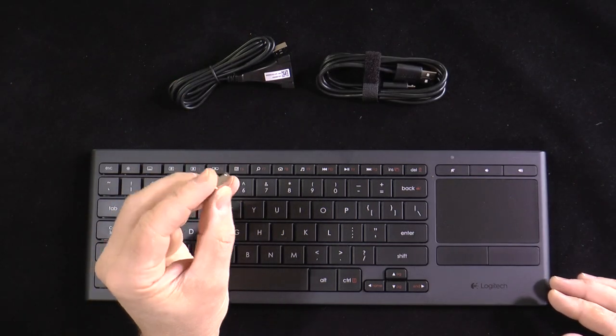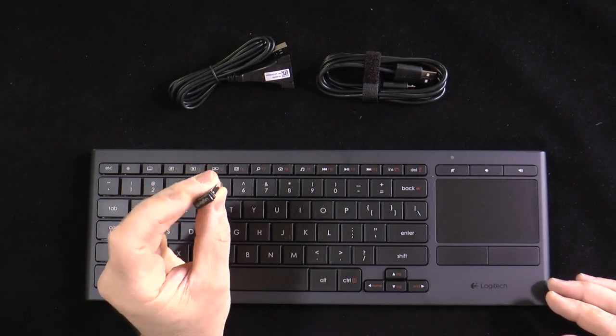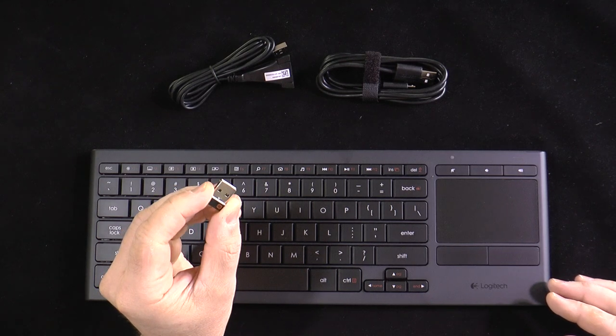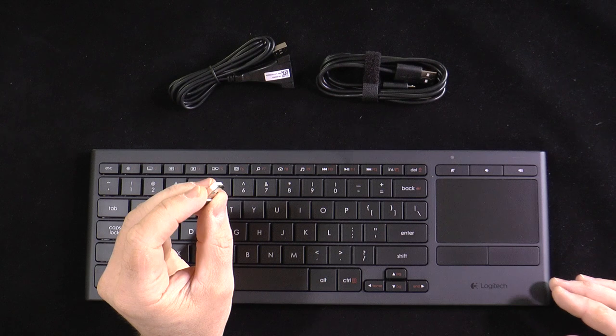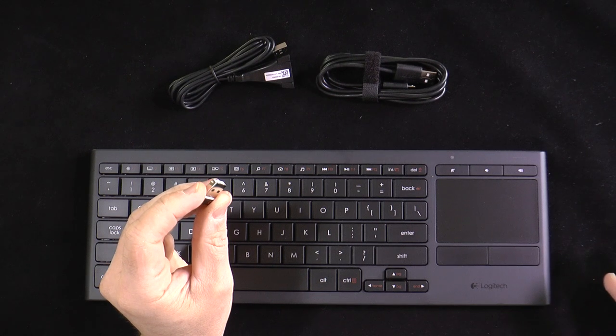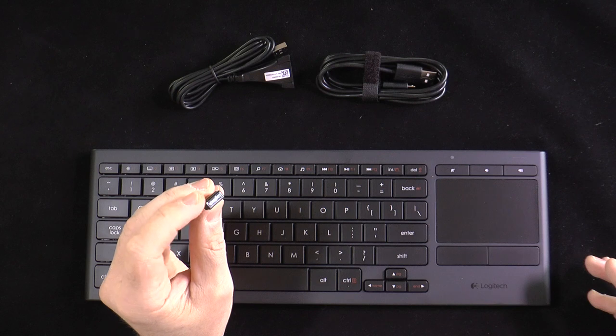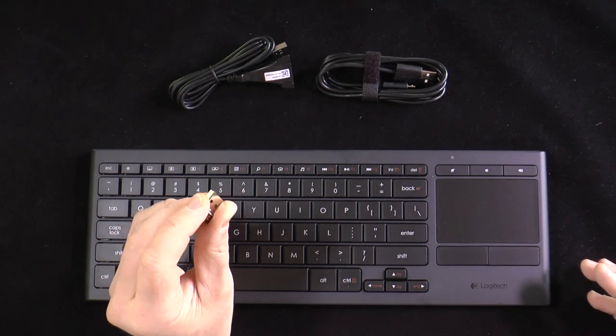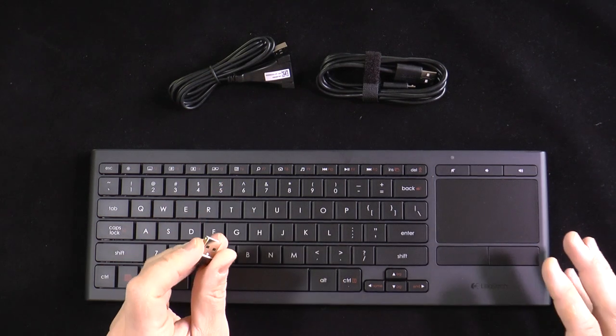The product ships with a small dongle. This is not a Bluetooth dongle — this is what Logitech refers to as a unifying receiver. It gives you corded reliability wirelessly by using 2.4 gigahertz wireless connectivity. You plug it into your computer and the keyboard immediately connects to it — no software, no hassles.